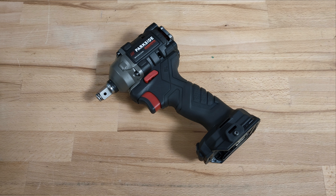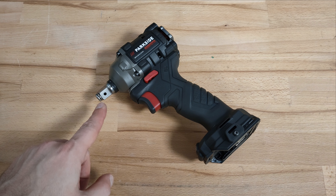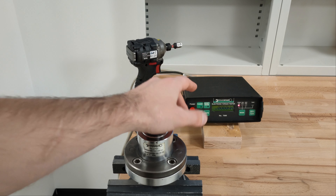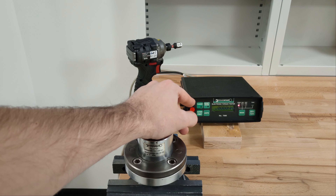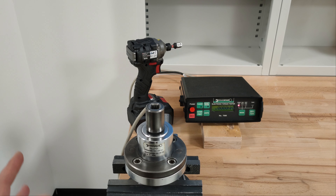The idea of this video is to verify whether the impact driver with a modified anvil will deliver more torque. The torque meter over here is measuring the instantaneous or dynamic torque — that's quite different from the working torque given by the manufacturer, but nonetheless it will show if there's any difference.